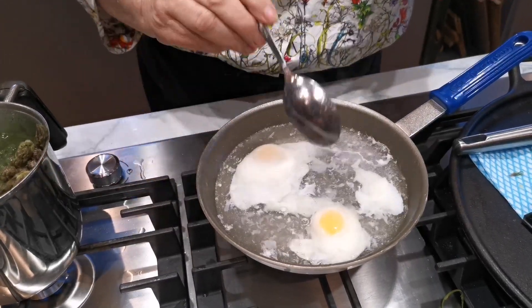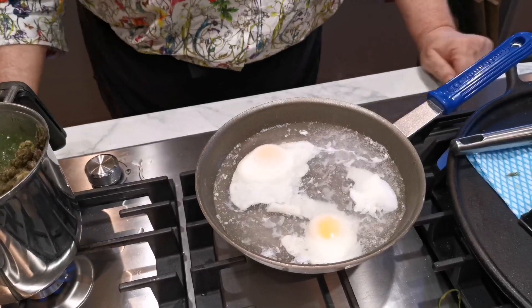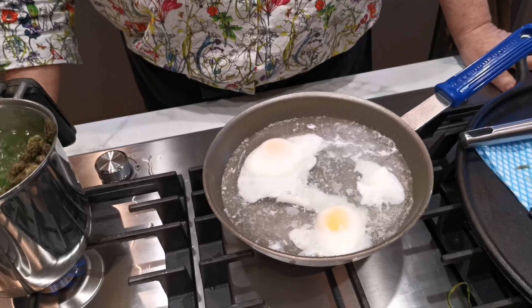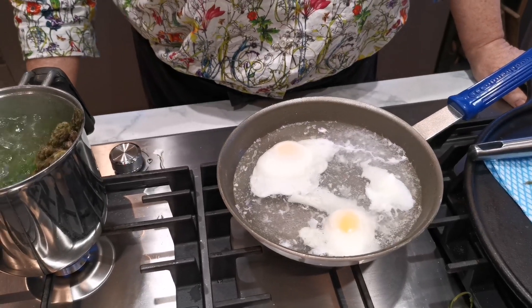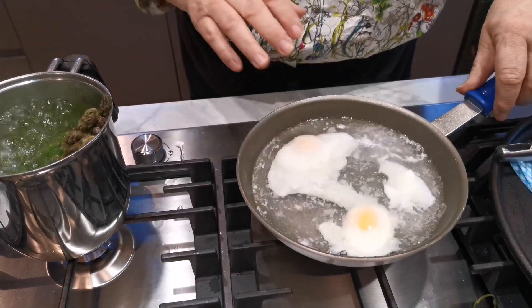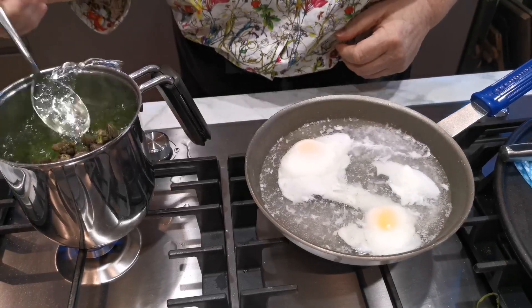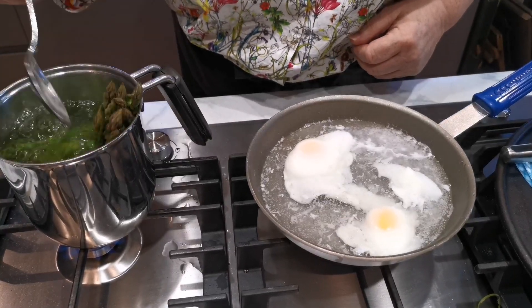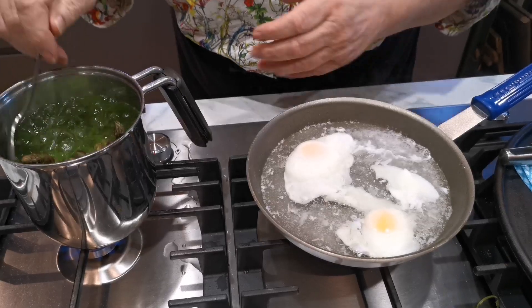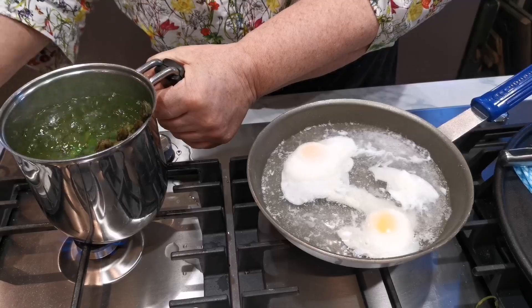Just patience. Now the asparagus is nearly done - it needs just a couple of minutes, that's all. This is done. I'm now going to just make sure and push this in a little bit. Perfect.